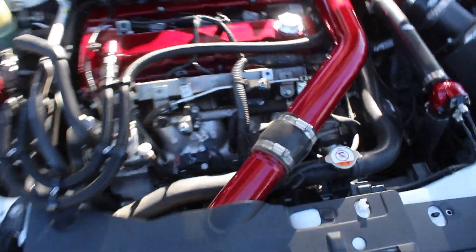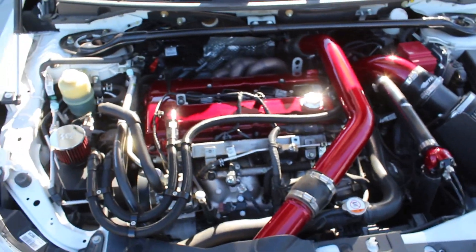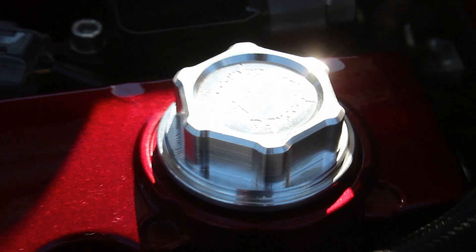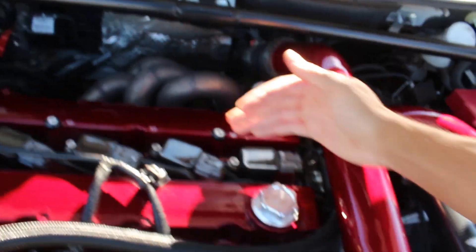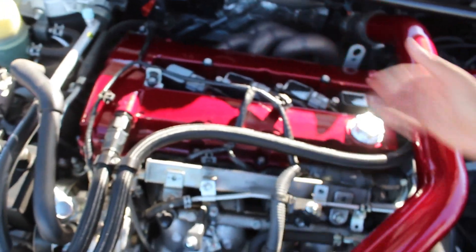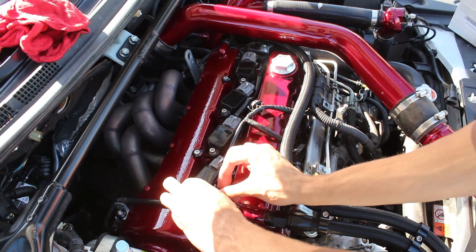I think that's the easiest install I've ever done. It's just shiny. That's one thing down, and now we just got to get the other thing on - the spark plug cover.